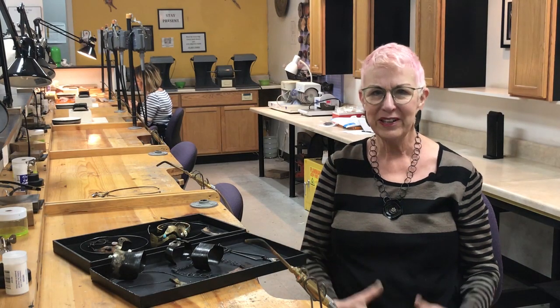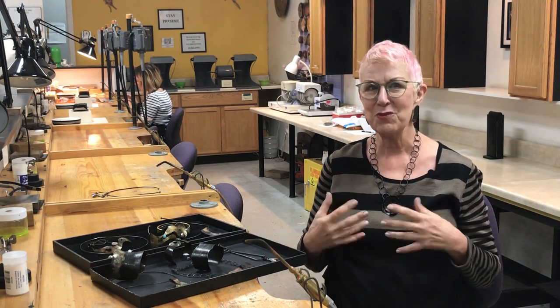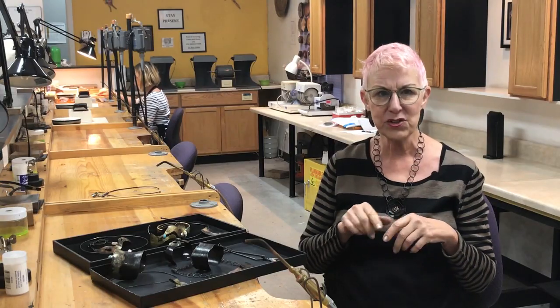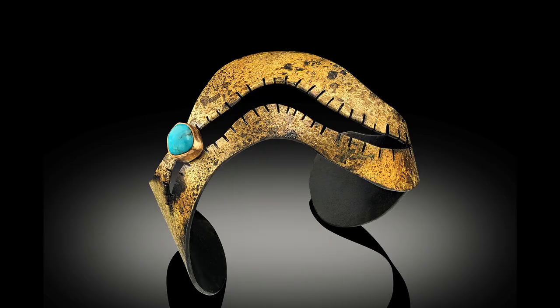My name is Bette Barnett, and I'm really excited to introduce you to my workshop in steel and gold. I've been working with mild steel now for about five or six years. It's used for many industrial applications, but I have found for jewelry, it's just a fantastic metal.